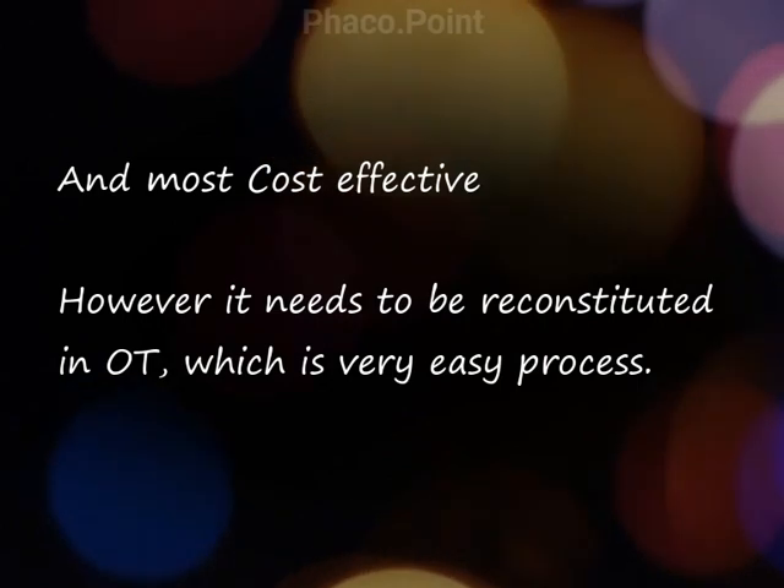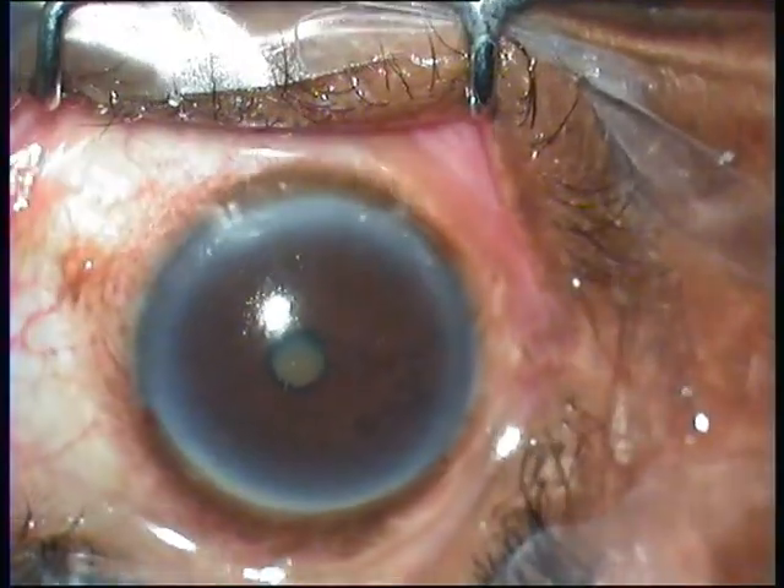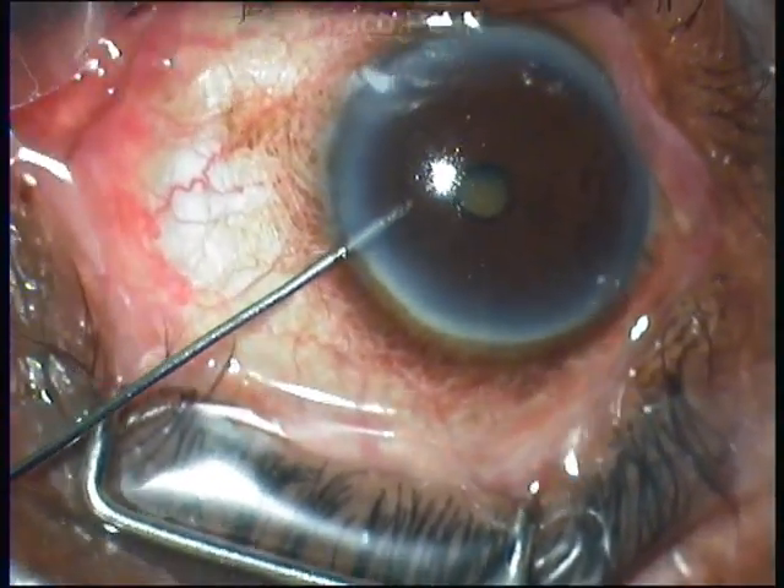Now let's move on to the surgery itself. 0.5 ml of the Axe Solution is injected into the anterior chamber. What you are watching is in real time.